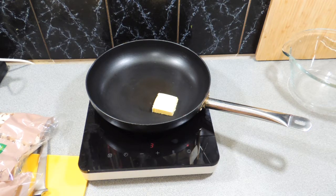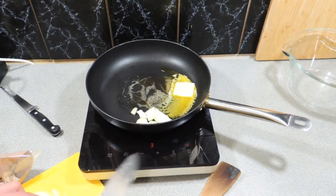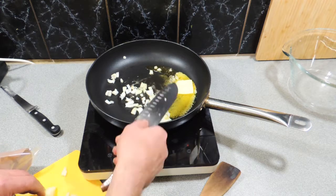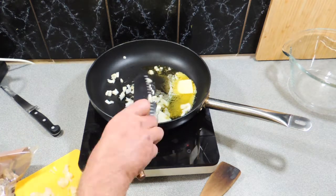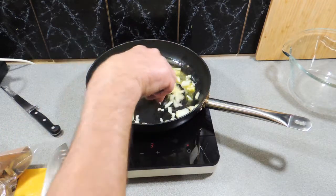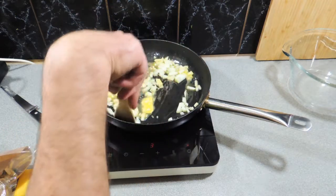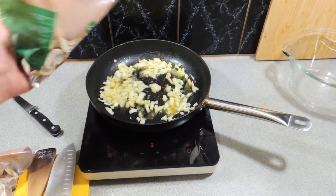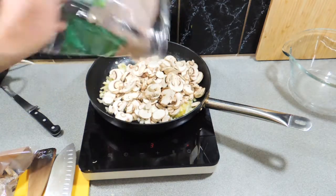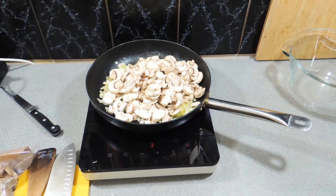I've got a knob of butter in a fry pan and we're just going to melt that down. I'm going to add in one onion, roughly chopped. Don't worry, we're going to cook this down for a while and it'll cook all that onion down into a beautiful little soft packet of flavor.